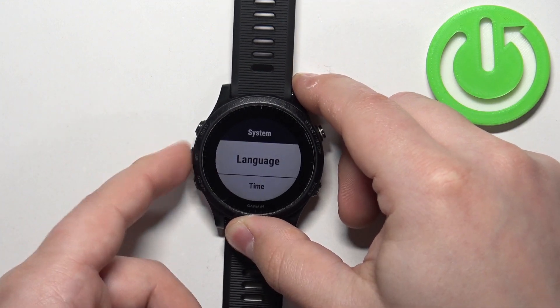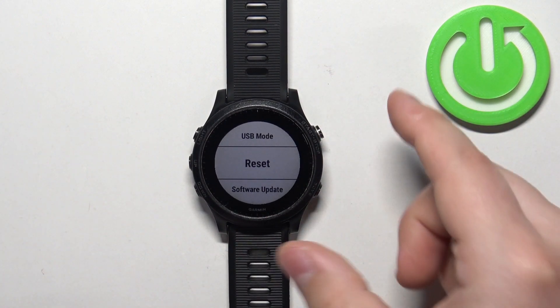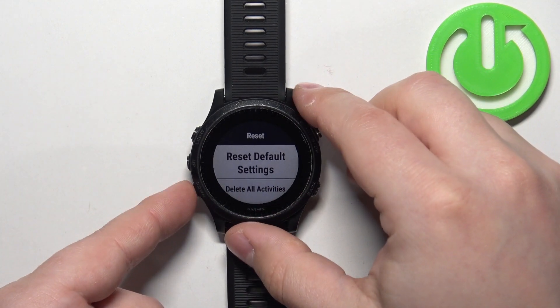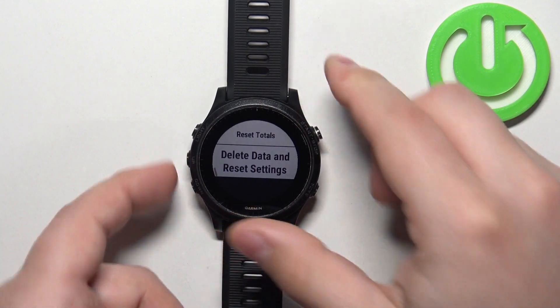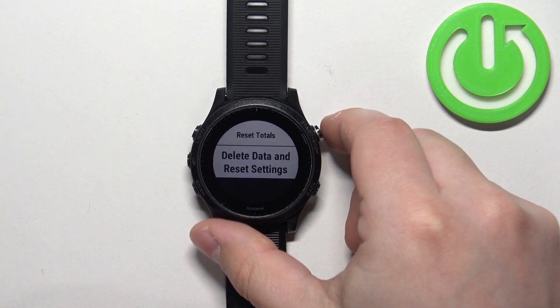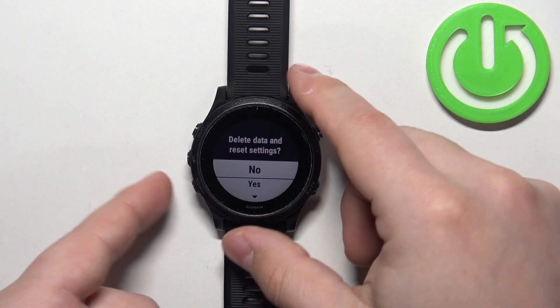Here, scroll through the menu again using the up and down buttons. Select the option called Reset and once you select it, press the Start button to enter. Now scroll through this menu, find the option called Delete Data and Reset Settings, select it, and then press the Start button to enter.